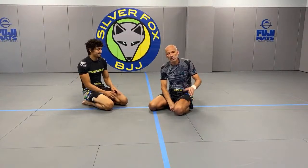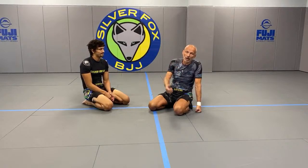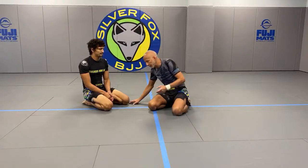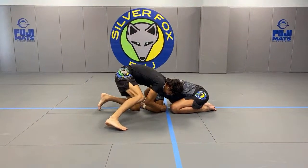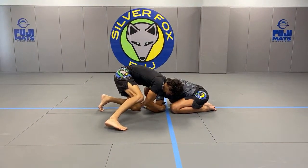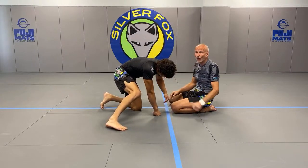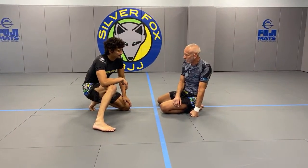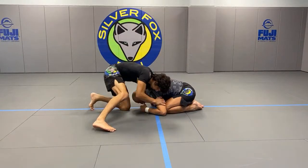Let's look at what to do if I wind up in a turtle position. Obviously there's a threat of a guillotine, a threat of anaconda, a threat of darce — a lot of threats to be aware of. If the guy is attacking from north-south and I'm in a turtle, the first thing I want to do is make sure I'm trying to prevent him from connecting hands. Ideally I'd like to stop his choking hand before it gets to a chin strap position.